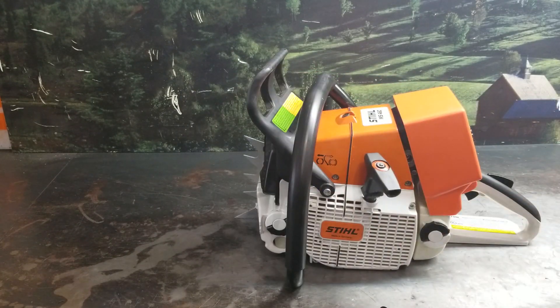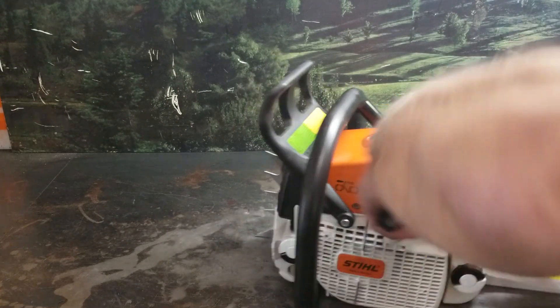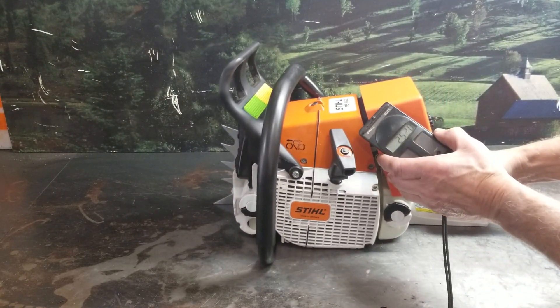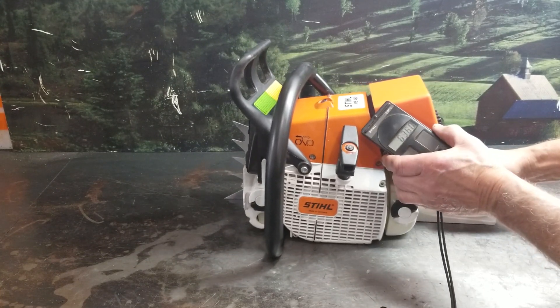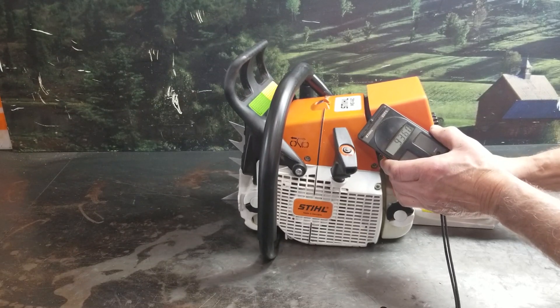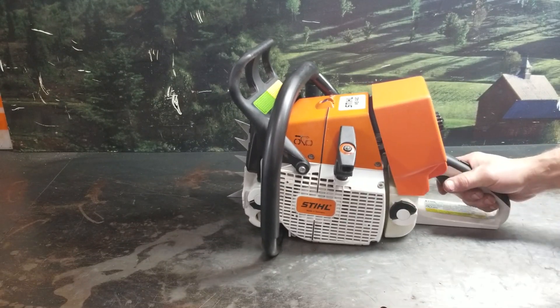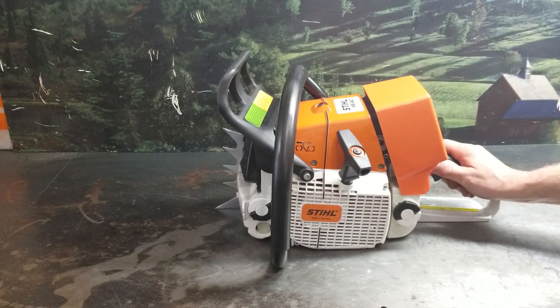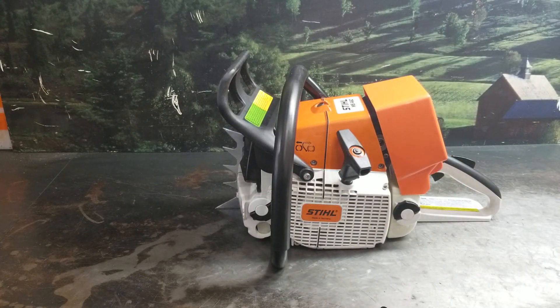I'll fire it up and let's listen to it. RPMs are 14.5. I'll turn those down a little bit.